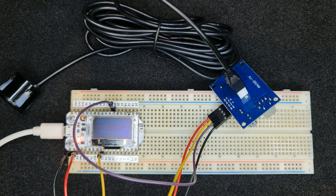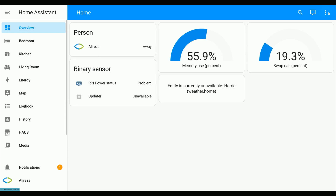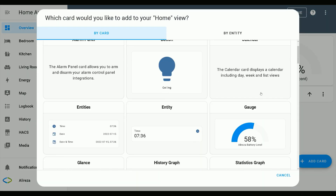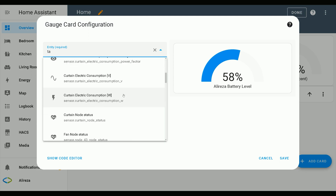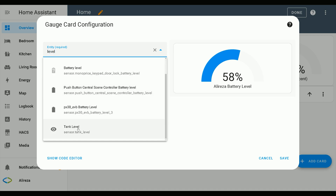The sensor is ready to be used. After connecting the ultrasonic sensor to the development board, in Home Assistant I navigate to the Dashboard, click the three dots at the top right corner to open the Dashboard menu, click Add Card, choose Gauge, and in the Entity section I search for the sensor — Tank Level. Minimum is 0, maximum is 100, and I enable display as a needle gauge, then save.